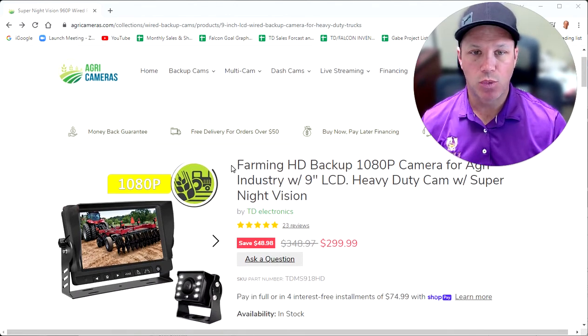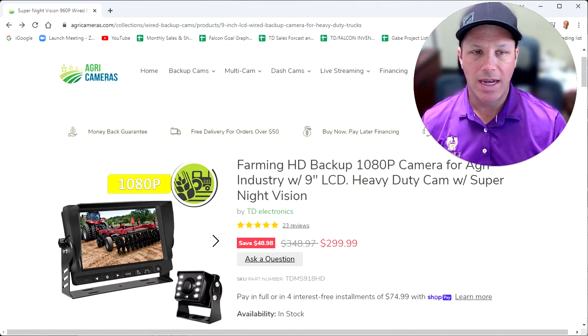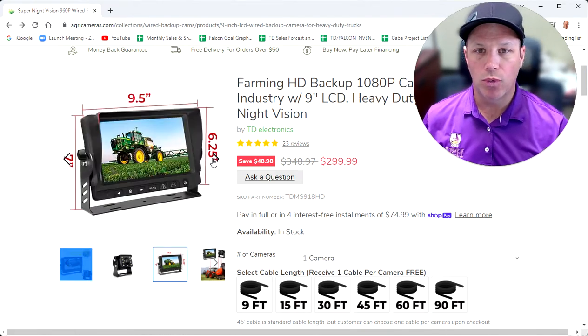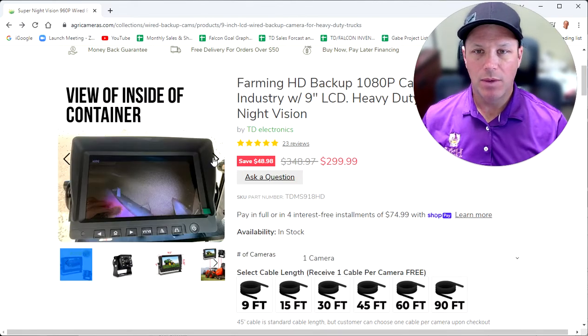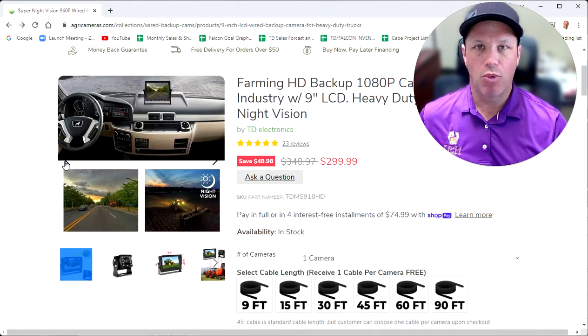This is the product we're talking about — our HD 1080p backup camera with 9-inch LCD. Depending upon if you're on your phone or your computer, we've got thumbnails of the product that you can scroll through to see various dimensions, install pictures, etc. This is the actual dimensions of the LCD. You see it's about 9.5 inches wide, 7 inches tall with the bracket, 6.5 inches tall without the bracket, and we give you various ideas of where you can put the camera system.